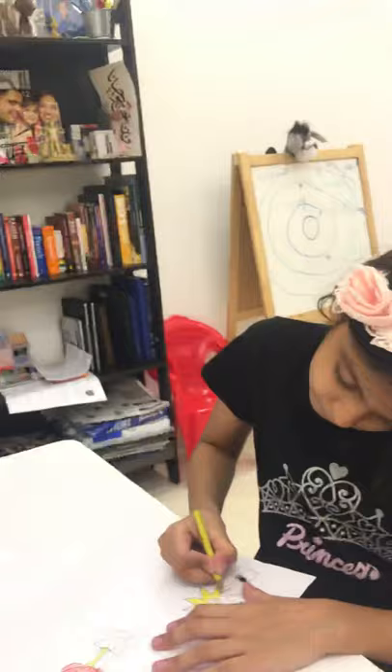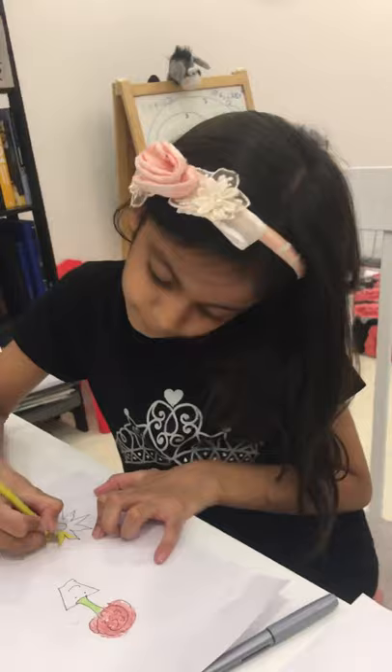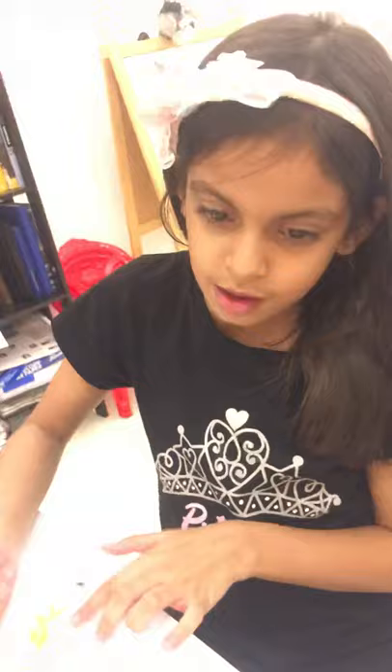What do you like coloring? These are my sunflowers. I forgot to color the pot — I'll color it later. I got both at the same time.